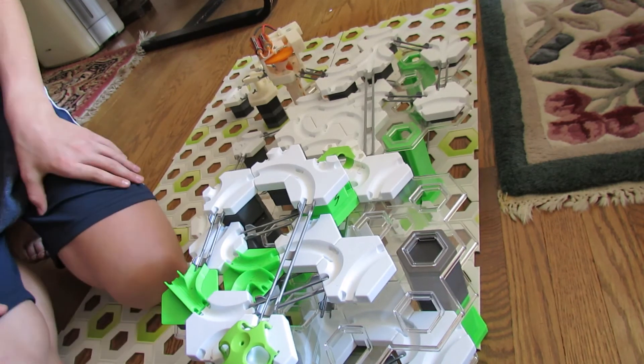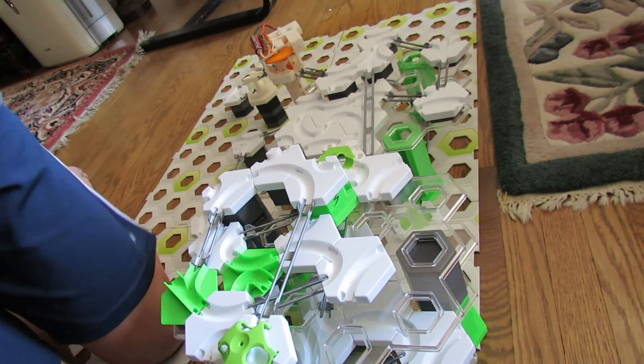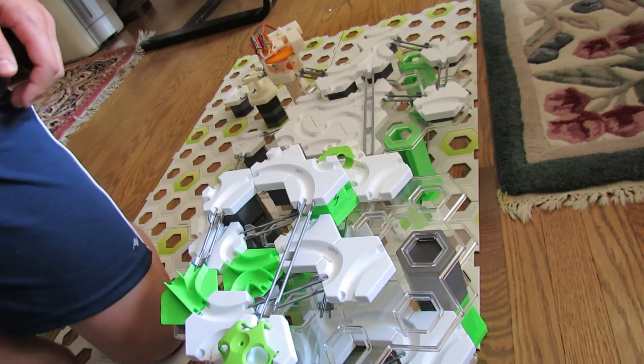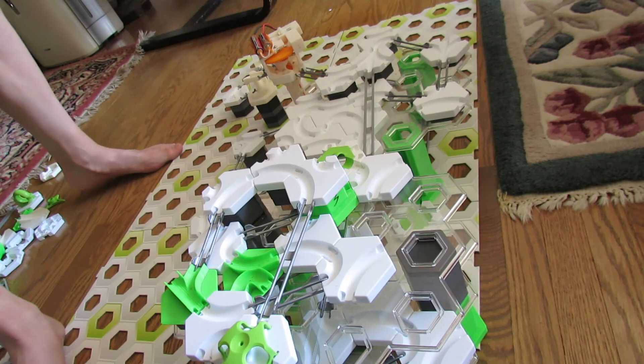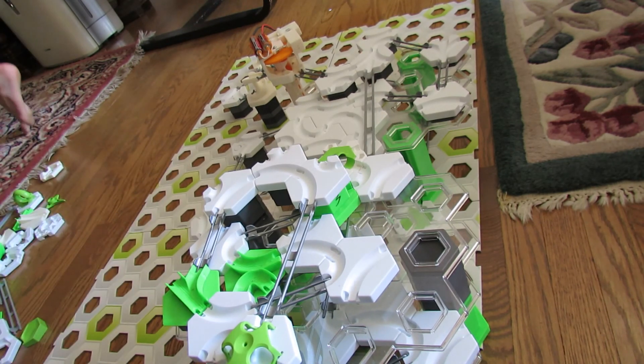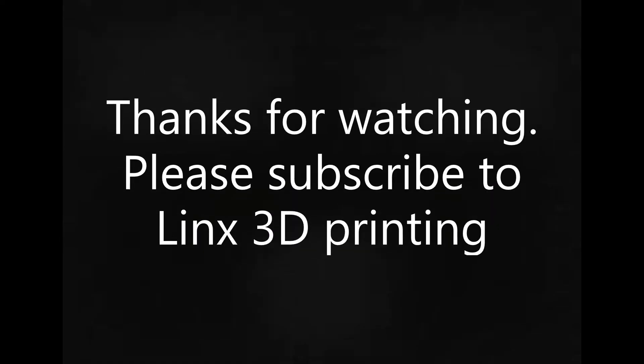And you can see it went through perfectly fine, which is a success because it means that there's the perfect amount of space between the bottom of the tile and the part where the ball goes through.